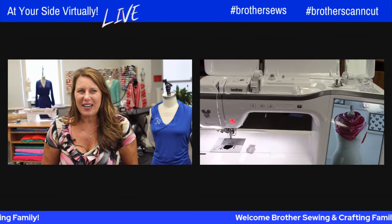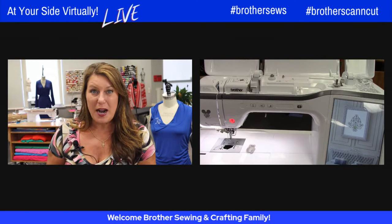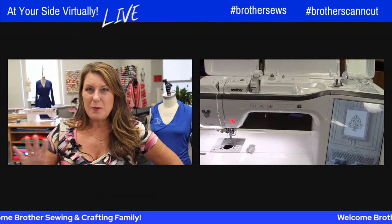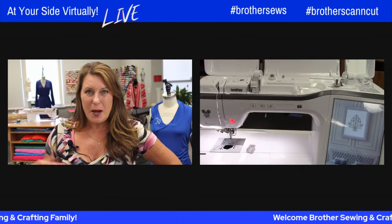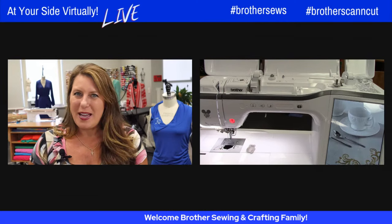Before we get started, if you're on Brother's YouTube page, subscribe. If you're on Brother's Facebook page, be sure to follow — you won't miss any of the updates. And in the comments, tell them how excited you are for this grocery bag sew along.